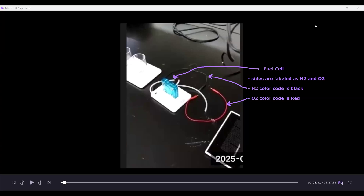Over here we have our solar panel that we use to generate electricity to run our fuel cell. The next component is the fuel cell itself, which is this blue box here. It contains the components that allow for the electrolysis of water, and the wiring is color coded — black for the hydrogen side and red for the oxygen side.